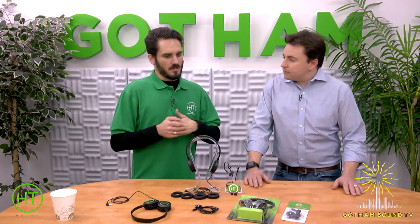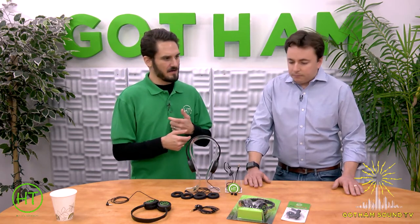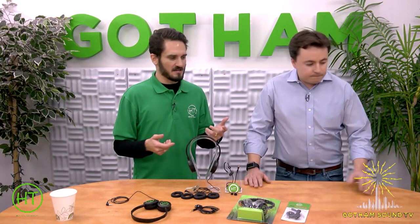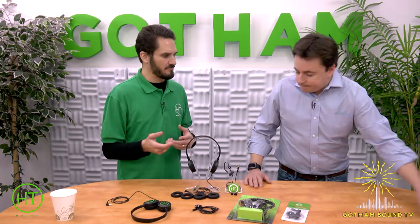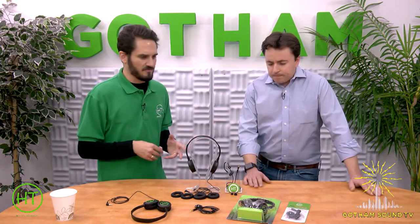I got used to handing producers and directors an IFB and handing them a headset and them saying, no thanks, I'd rather use my own iPhone buds or something else — they just didn't want what I was giving them. I thought, why is this acceptable? Every day on set we go through the same dance. I have to hand them a headset and they say no thank you every day. There's gotta be a better option. And when I found out there wasn't one, I decided to make one.